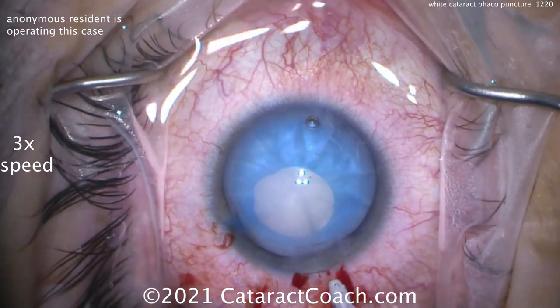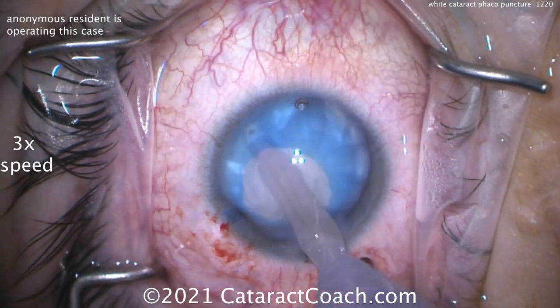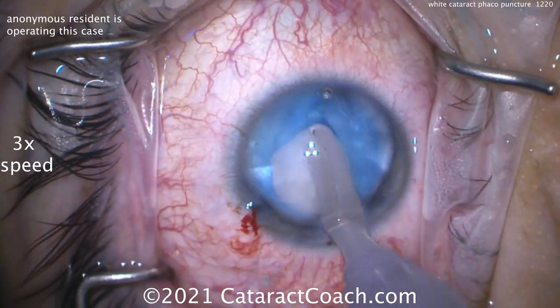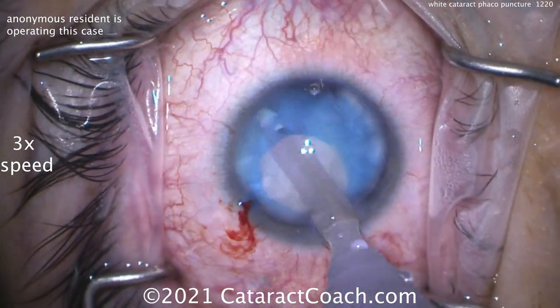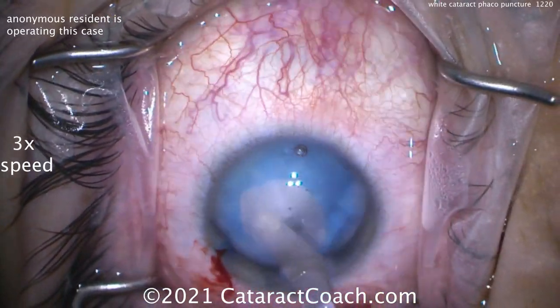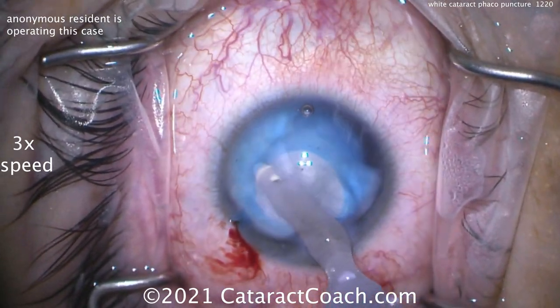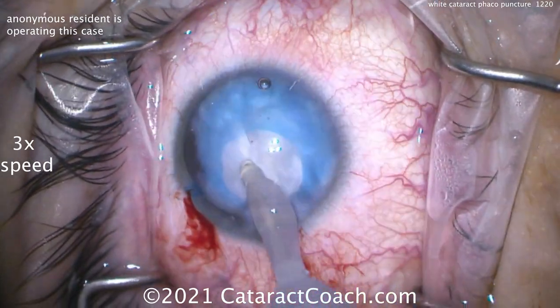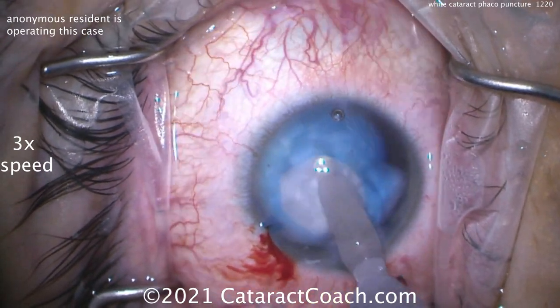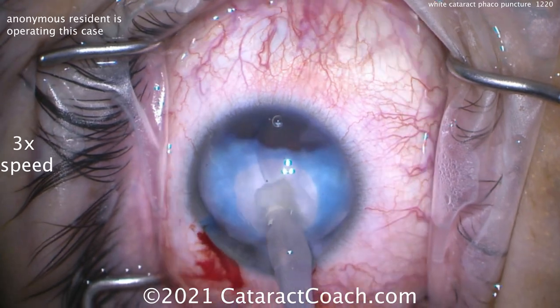Now we can put the I/A probe in the eye. It's pretty soft — remember, it's not a dense cataract — and just aspirate out all this material, really just take it out. Again, this is a younger patient; look at the eyelashes, there are no gray eyelashes. This is an intumescent cataract, very soft, it's just fluid-filled. The cortex has largely liquefied and opacified, so that all comes up pretty easily. No FACO probe at all, just the I/A probe.